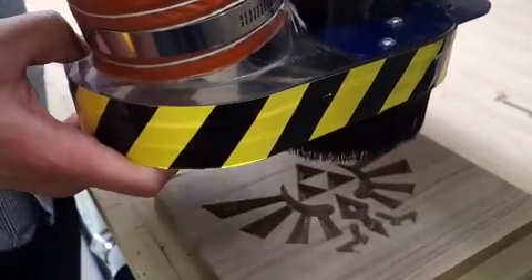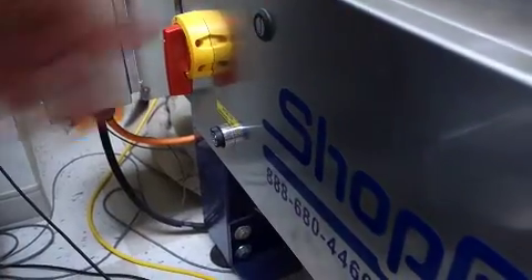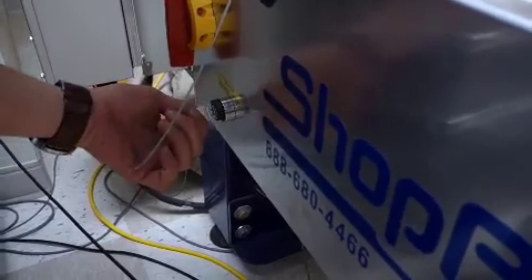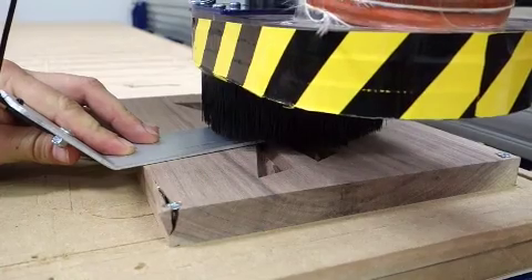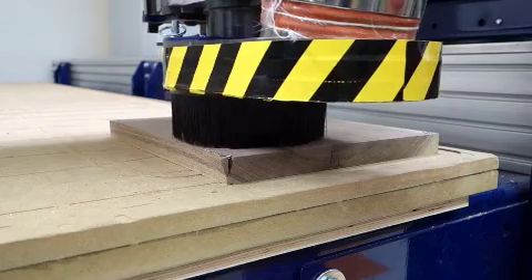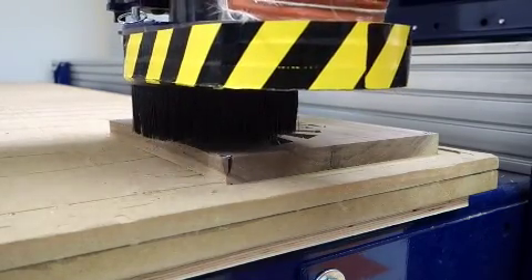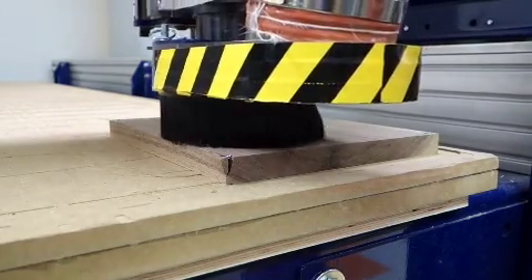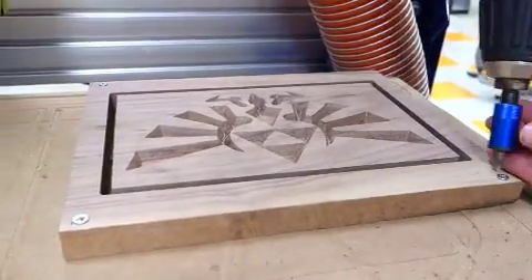Now we're going to load that piece again and plug back in the key and start cutting again. We're going to level it again — remember it creates that circuit and it knows its level. Then the second pass is going to cut more out. We're leaving that piece on there and it's going to cut more out, which is more efficient. If you need to cut out more space use a bigger bit, and if you need to cut out less space use a smaller one.